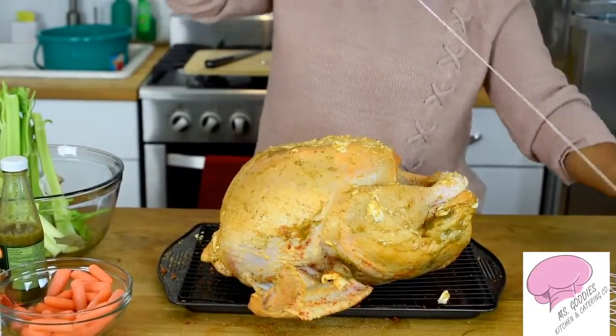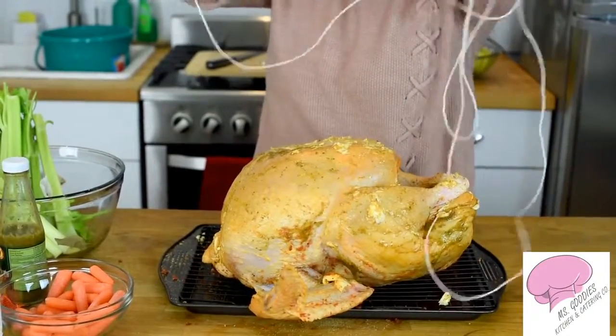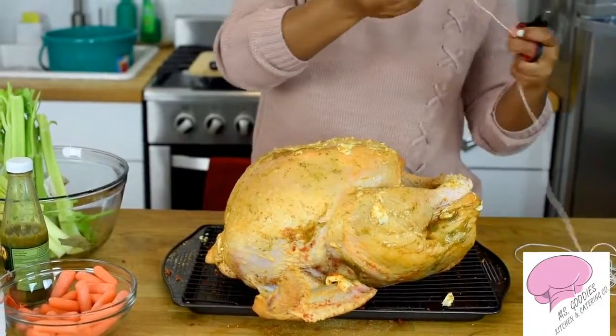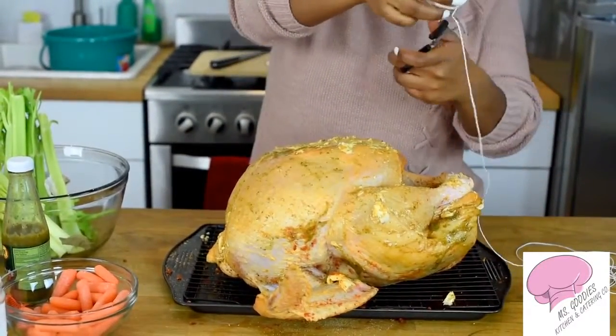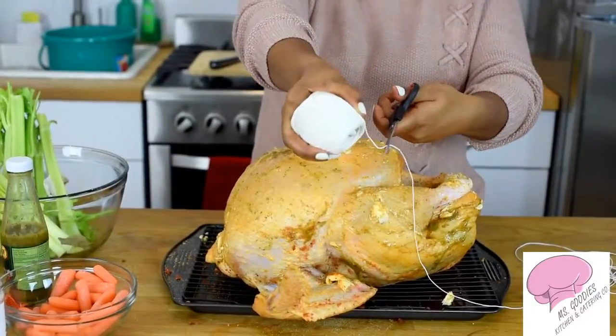So I have some here that I've measured out. The more the better, because if you have too much you can just cut it off, but if you don't have enough you have to start over. So I'm going to just cut it like so.